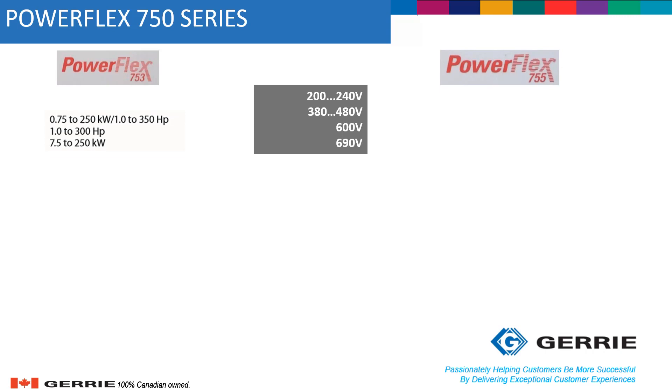For power, the PowerFlex 753 can do up to 350 horsepower for voltages as high as 480 volts AC, and up to 300 horsepower for voltages up to 690 volts AC. Meanwhile, the PowerFlex 755 can handle up to 2000 horsepower for voltages as high as 480 volts, and up to 1500 horsepower for anything between 600 and 690 volts. So obviously, for anything above 350 horsepower, the PowerFlex 755 will be the drive to use.